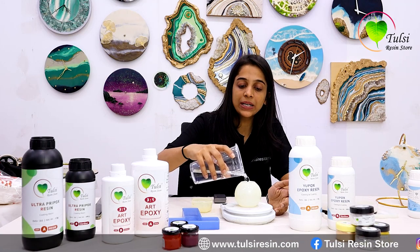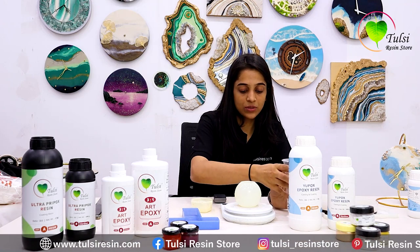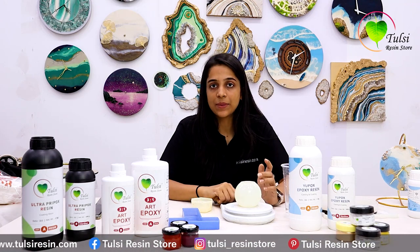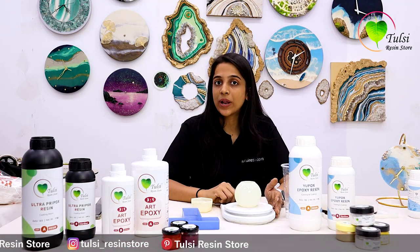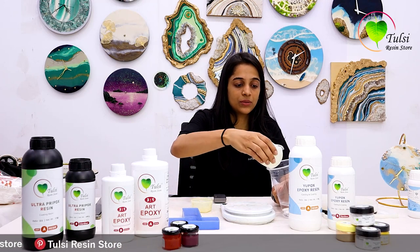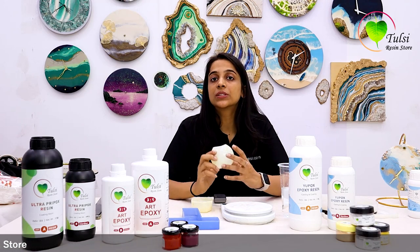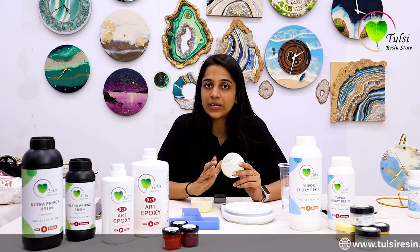You have to completely fill your mold with water. That comes to 180 grams — the mold is completely filled with water and it comes to 180 grams. Now we will empty the water again. The total volume of this mold, meaning the total amount of resin required to fill this mold, is 180 grams.